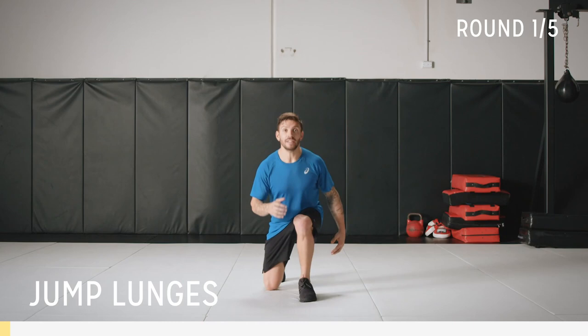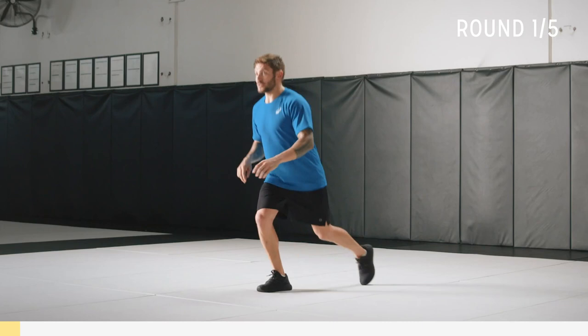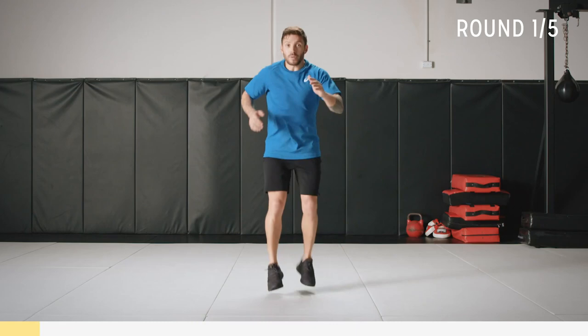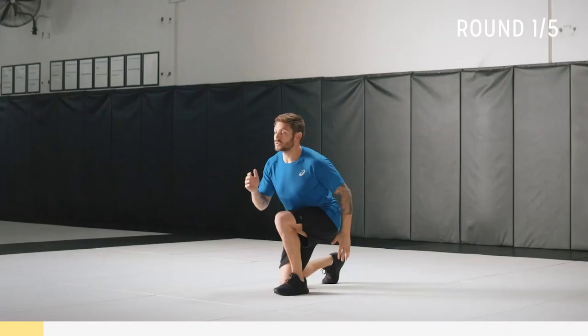To start this workout we're going to do jump lunges. I'm going to start with an alternating lunge. The difference is the transition — I'm stepping, but we're going to go into a jump. Before I do that I want to talk you through the landing. You're going to drive up, land soft on your toes, and then go into a lunge.